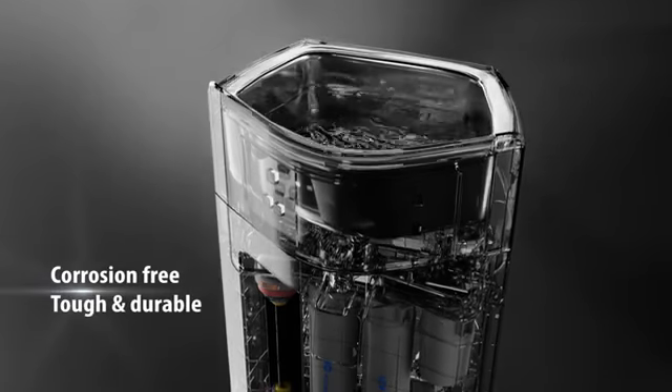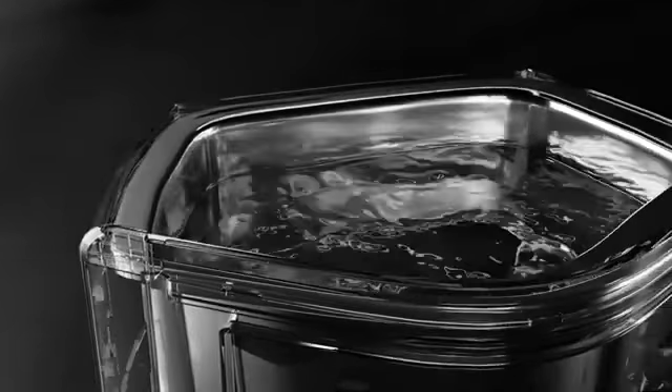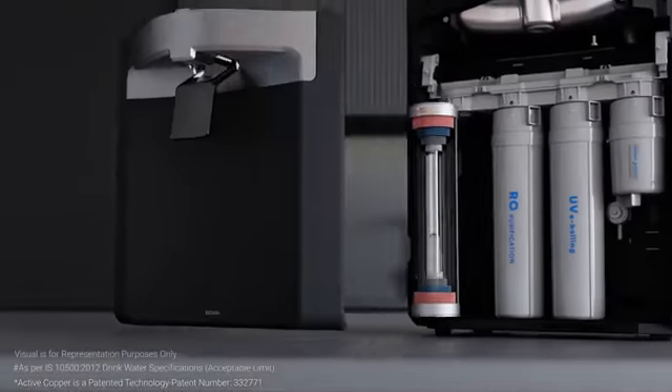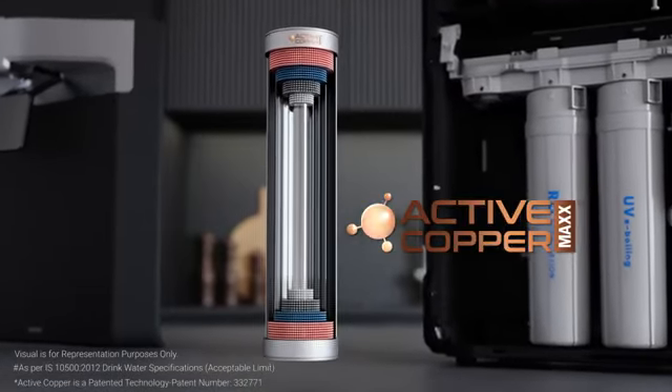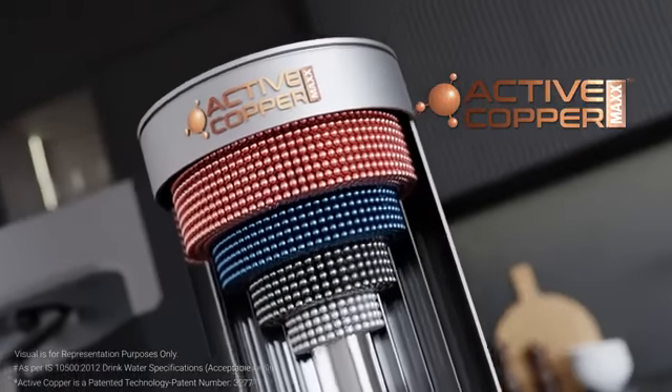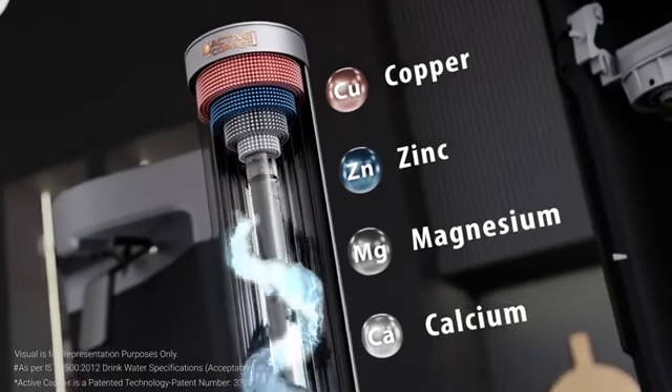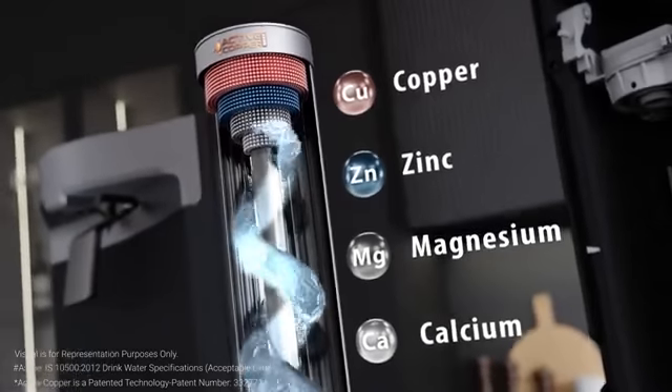Its patented Active Copper Max technology enriches your water by infusing the goodness of copper. The Max Effect releases calcium, magnesium, and zinc in the right amount, ensuring the water you drink is not just pure but healthy.